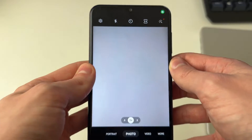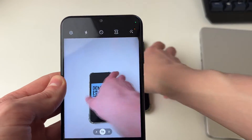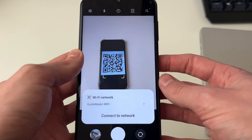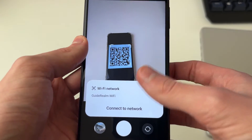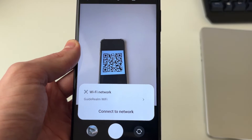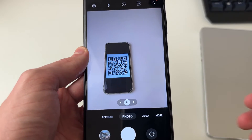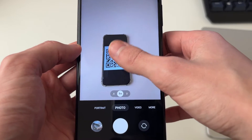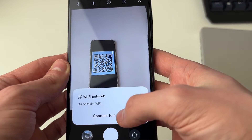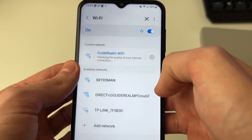Now that's enabled, come back to the main camera and get the Wi-Fi QR code and place it in front of the camera, or move your camera over it. It now says 'Wi-Fi network' — the guide around Wi-Fi. I actually made a QR code for this. When you scan a QR code for your Wi-Fi, it may just give you the password and may not automatically connect you. In this case, when I click on 'Connect to network', it's going to automatically connect me.